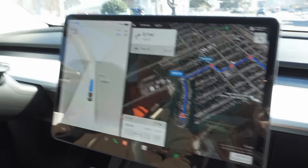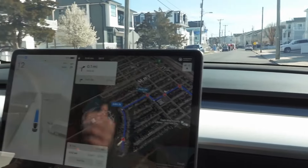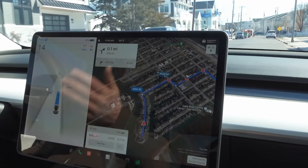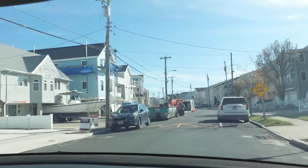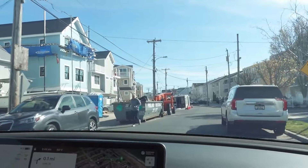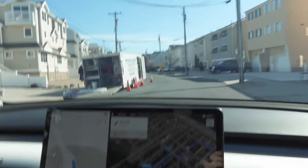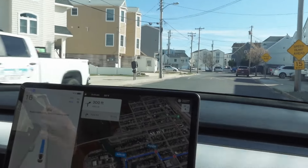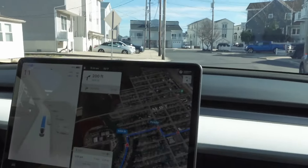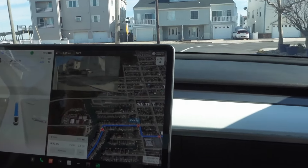To engage full self-drive, you just pull down once — one tap. And to disengage, you can either pull up one time — don't worry, that won't put you into reverse — or put your foot on the brake and it'll stop. Look how tight this is. We've got somebody jogging here — good test! I'm not doing anything. It handled it just fine, took it slow, and got itself around that. You've got to admit that was incredible.